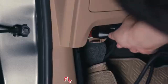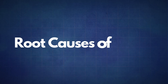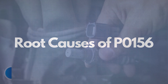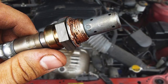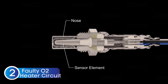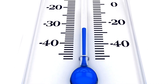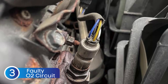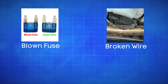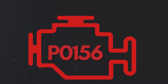If the P0156 code reappears, it's time to look into some common root causes. The first cause is a faulty oxygen sensor — sometimes the sensor itself may fail due to wear or contamination. The second cause is a faulty oxygen sensor heater circuit. Oxygen sensors need to reach a specific temperature to work effectively, so a faulty heater circuit can prevent the sensor from reaching optimal operating temperature, resulting in incorrect readings. The third cause is defective sensor wiring or circuit problems, such as a blown fuse, broken wires, or poor connections in the oxygen sensor circuit, which can disrupt the signal to the ECU and trigger the P0156 code.